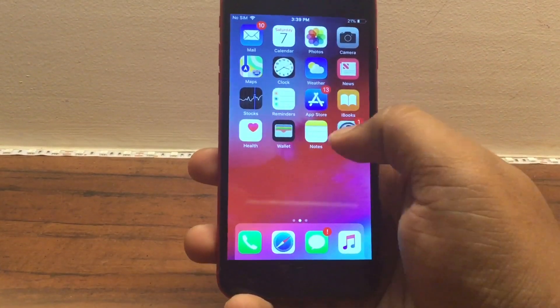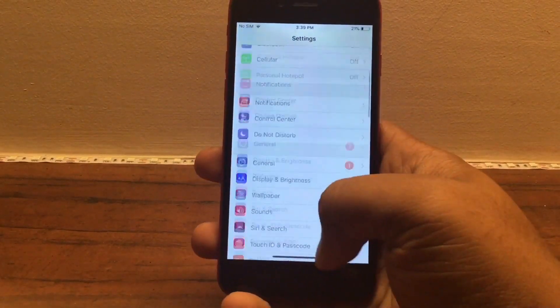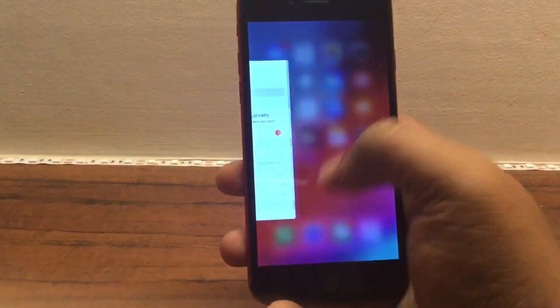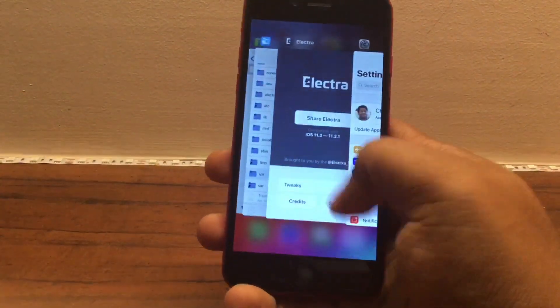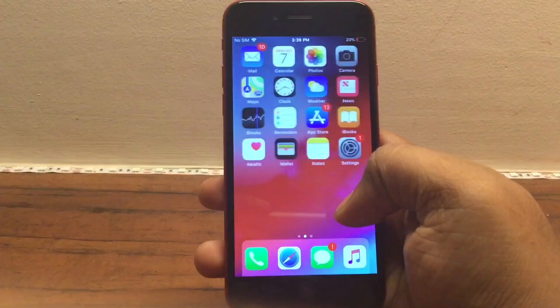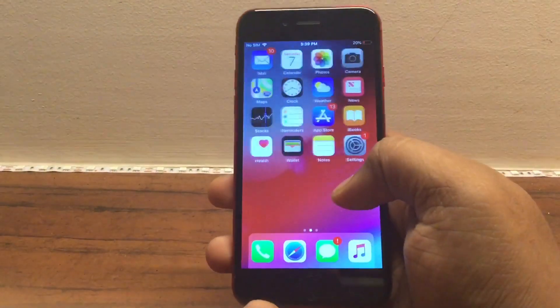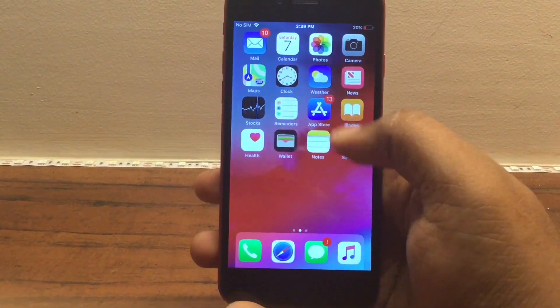So there it is — this is Fluid Enabler for your iPhone. The entire thing has been ported directly from the iPhone X, so it works really flawlessly. It's a great little tweak to use with your iOS 11 jailbreak. I hope you liked the video, guys — do like and subscribe and stay tuned for more jailbreak tweak videos in the future.